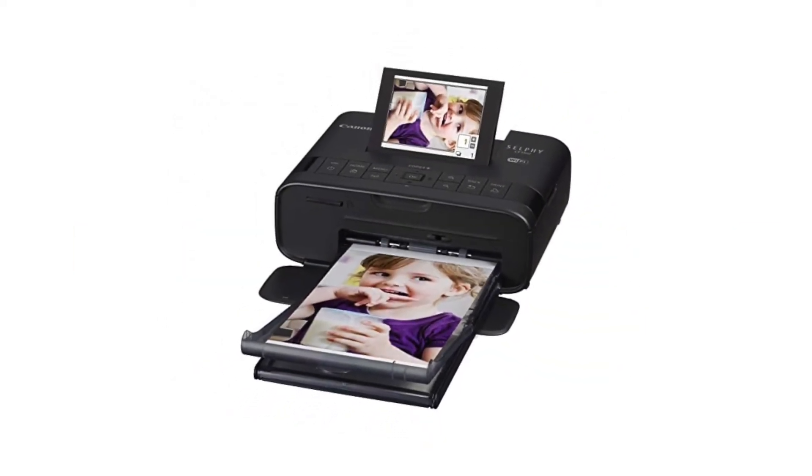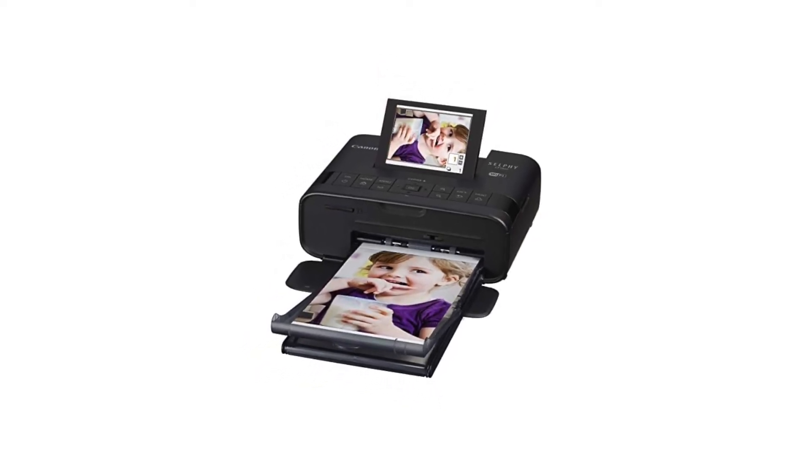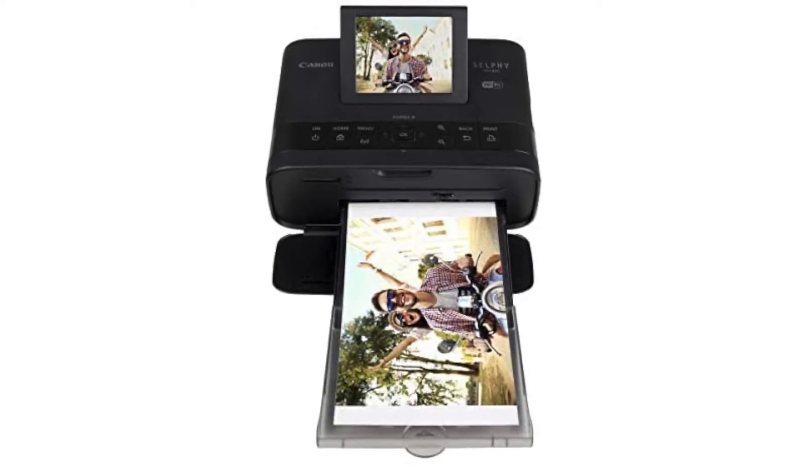The Canon Selphy CP-1300 Wireless Compact Photo Printer is a little printer that can do big things. It prints high-quality photos with vivid colors and sharp details, all for less than the cost of photo printing at drugstores.